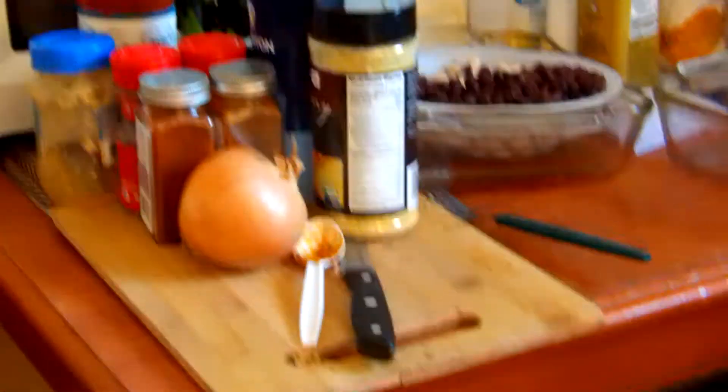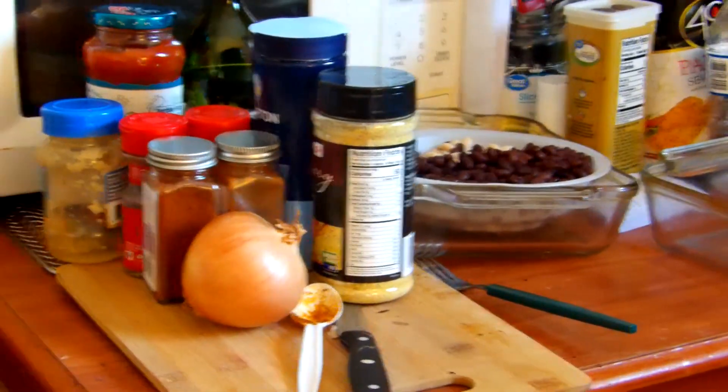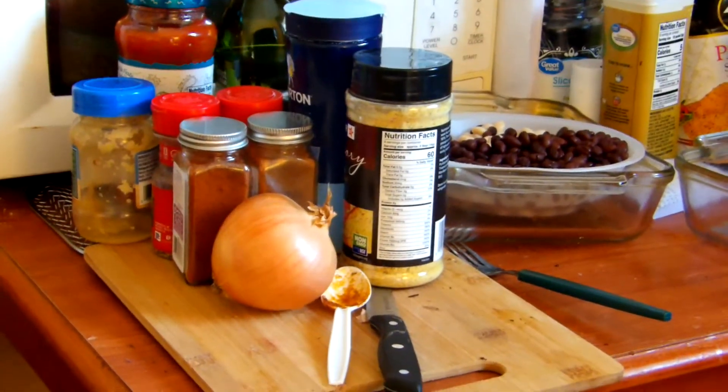All right, hopefully we'll have something for you in a little bit. You get to do some crying with cutting up that onion. All right, take care.